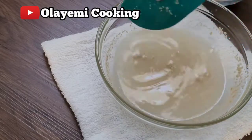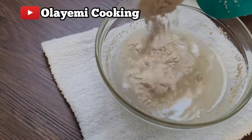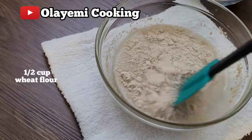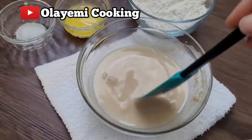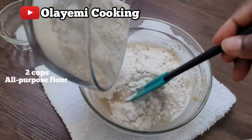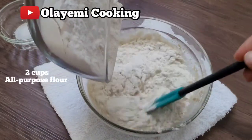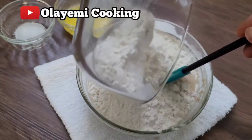I'm going to add half a cup of wheat flour. I'm using wheat flour to give it a nice taste — it's a perfect combination when you mix wheat flour with all-purpose flour to make your pizza dough. Then I'm going to add two and a half cups of all-purpose flour.